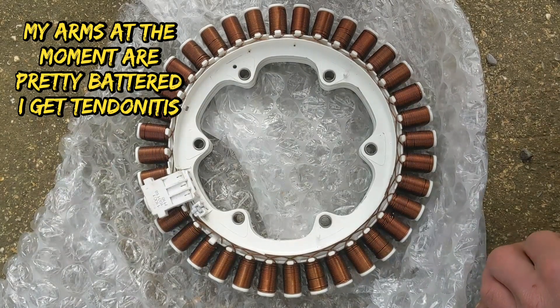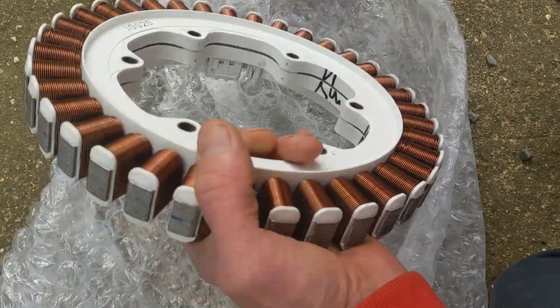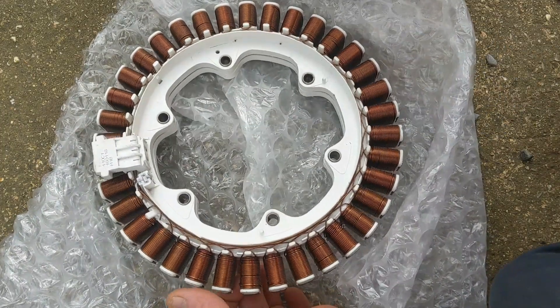Yo what's up YouTube, it's Sunday and I remembered I'd had one of these in my shed for a while, so I'm thinking about doing something with this - maybe a vertical axis wind turbine with a one meter shaft built into a sort of cage type setup.